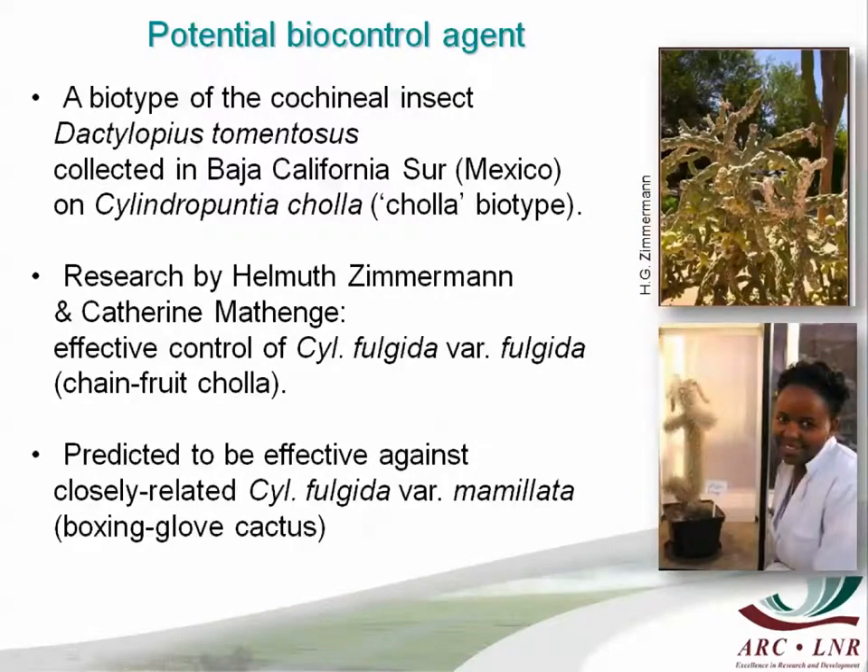Fortunately, at the time when we realized that boxing glove was a problem, we had a potential biocontrol agent in the form of a cochineal species that had been released against chain-fruit cholla and was extremely effective. It was a specific biotype of the cochineal. We already have a different biotype of this cochineal in South Africa controlling imbricate cactus, Cylindropuntia imbricata, and its origin is a third cactus species, Cylindropuntia cholla, in Mexico — so it's a new association.